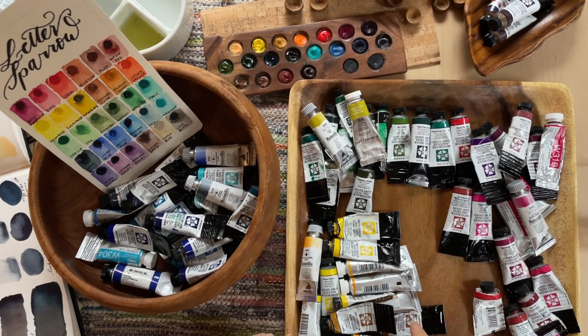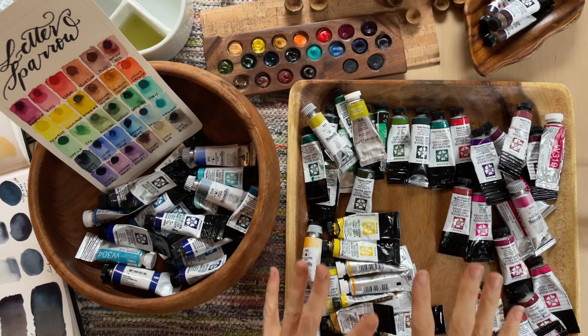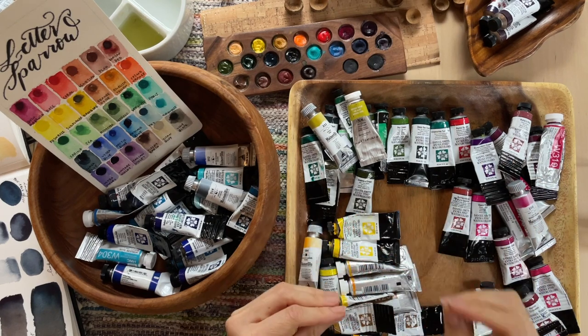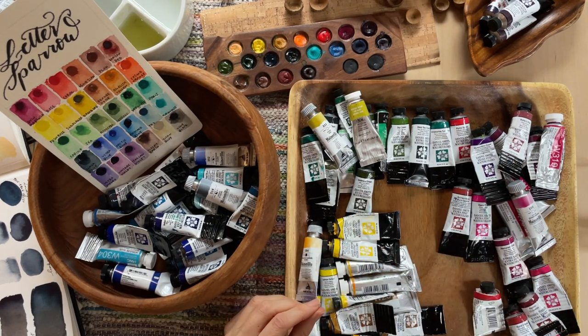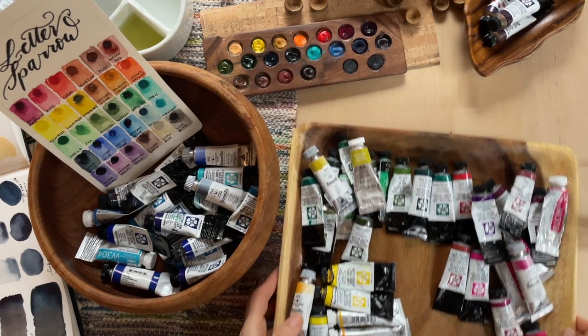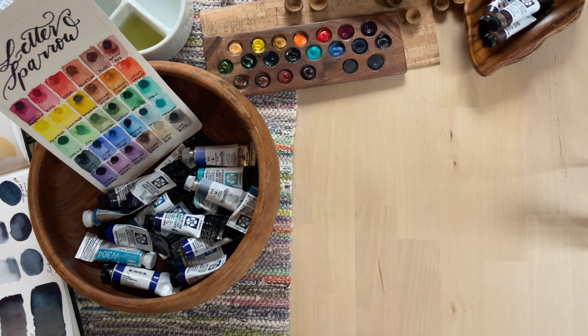I think the easiest thing for us to do is to split this up into colors. I've already arranged them into kind of color families, but if I try to do all of these colors in one video, it's going to be way too much. So I'm going to move this tray out.